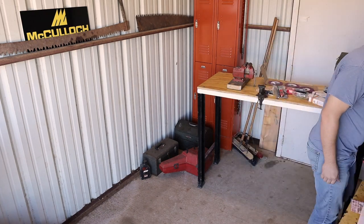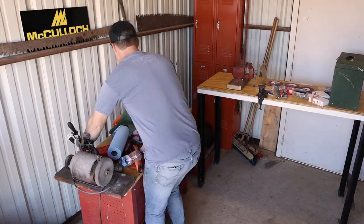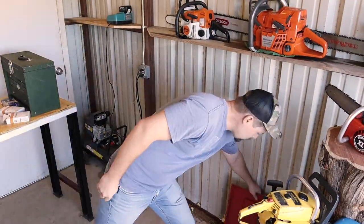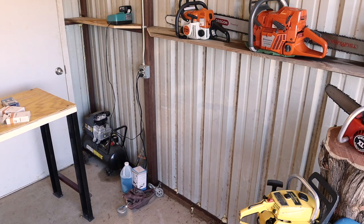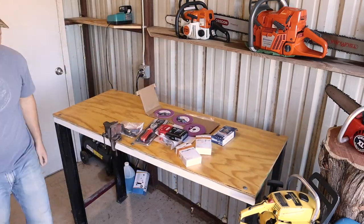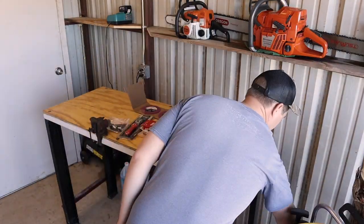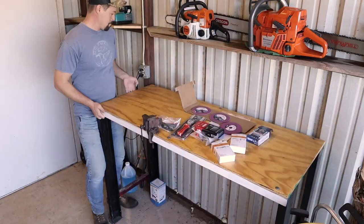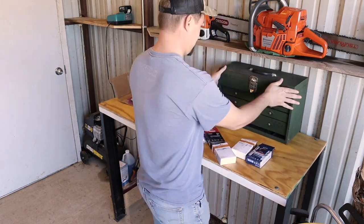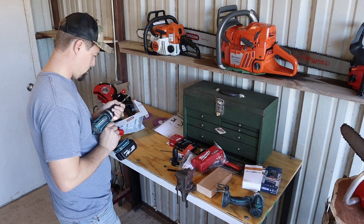I'm rearranging a little bit because I've got my power on this wall and also one of my buddies built this taller table for me to be able to stand up and work, and I think it'll work perfectly for chainsaw sharpening and handling stuff. I don't normally sit in my shop anyway, and I'm probably going to end up sharpening while I'm standing, so this will work perfectly.